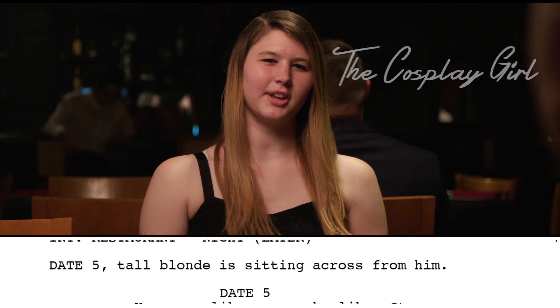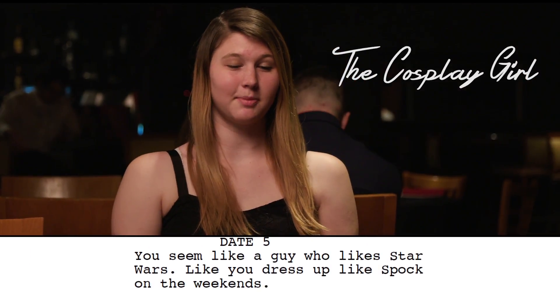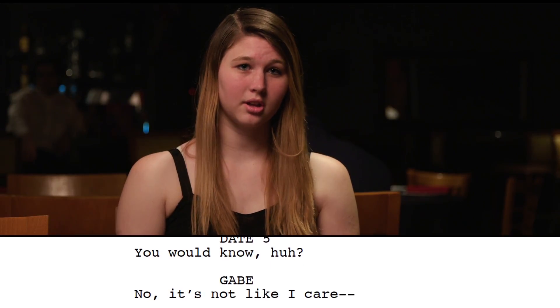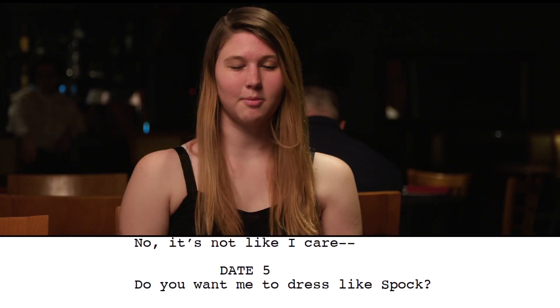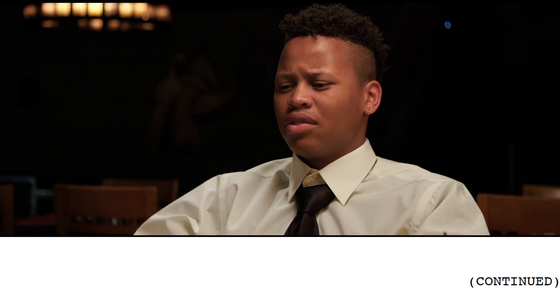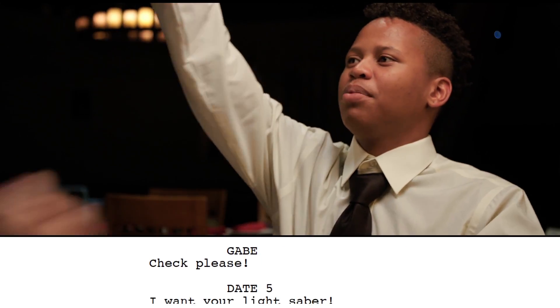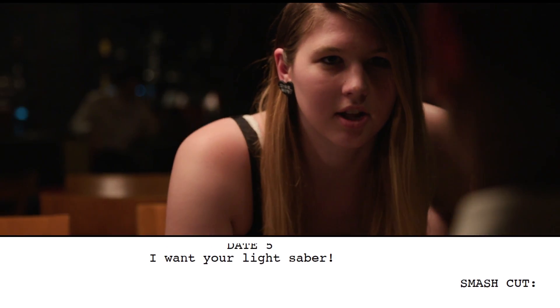You seem like the kind of guy who likes Star Wars. Would you dress like Spock on the weekends? No, those aren't even the same movies. You would know, huh? No, it's not like I care. You want me to dress like Spock? I was just saying that — throw on some ears for you, baby. Check please. I want your lightsaber!